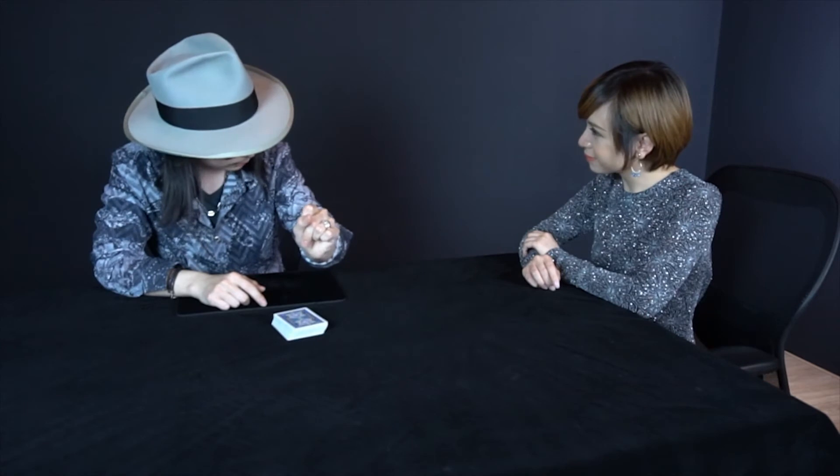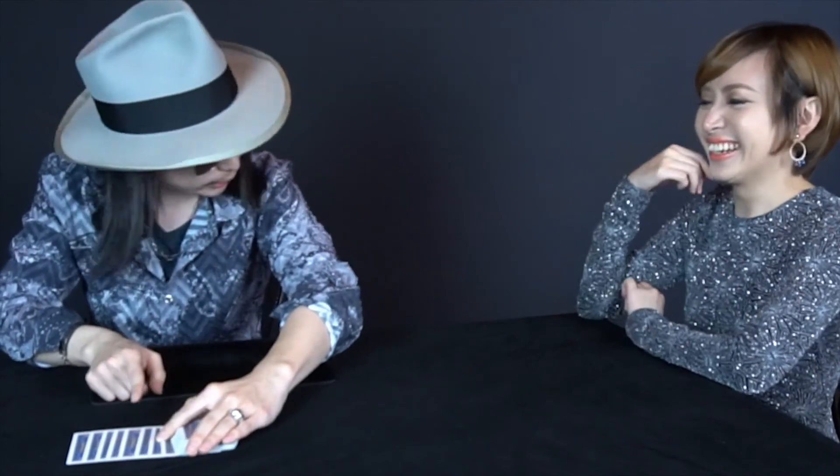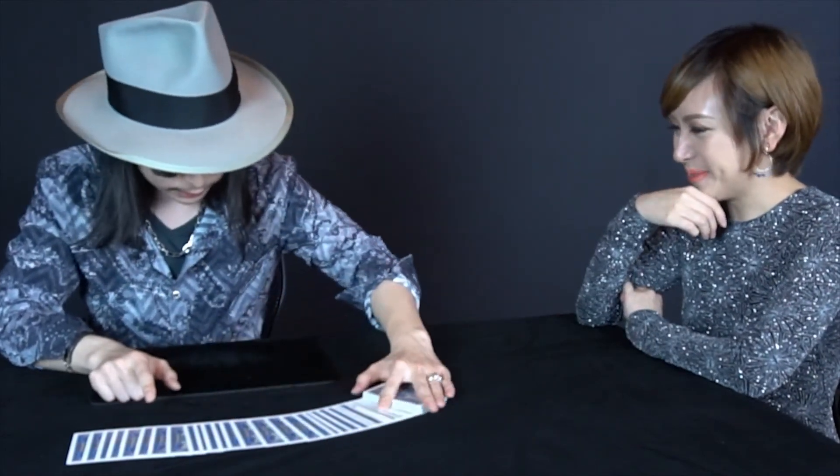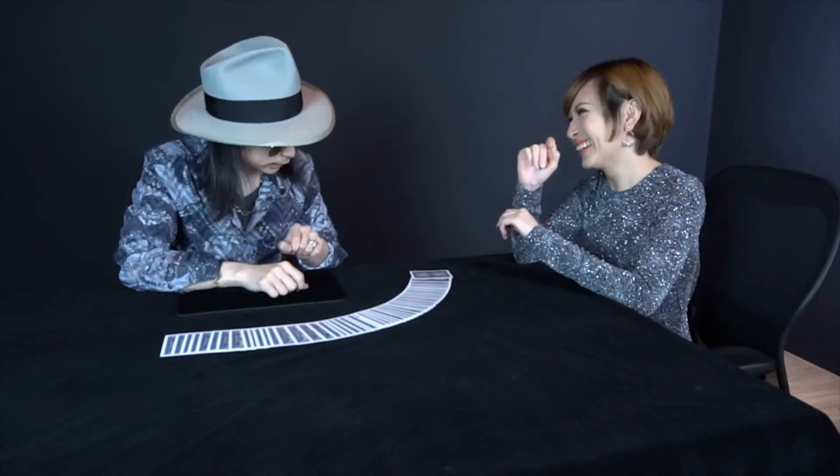Now what I'm going to do is just snap my finger. What was your card? Now let's see — all the cards go face down, except your card. But wait, this isn't the only one.